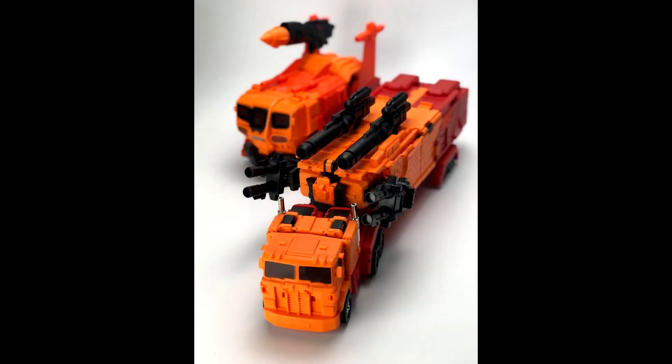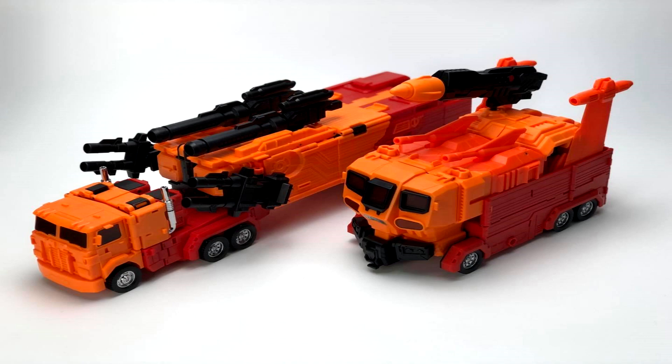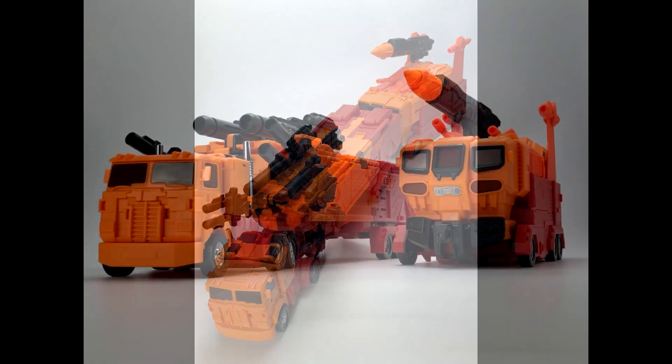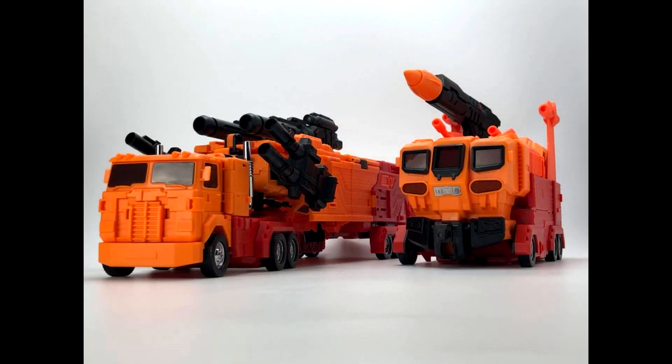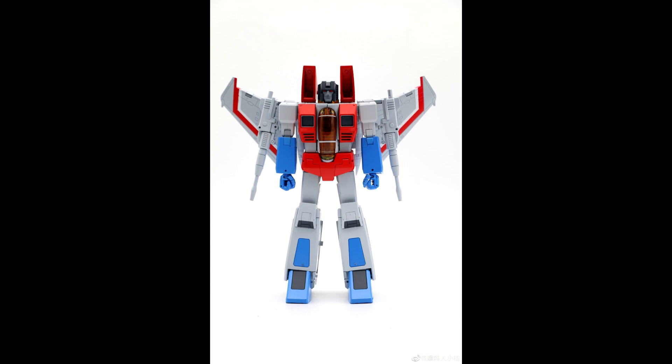Moving on, Fans Hobby MB-06D Orange Power Baser looks pretty good. This is a guard armor as well — first assembled color test shots with vehicle mode spray paint, though finishing isn't applied yet. The orange and black and red looks really good — like a sun-kissed finish. I have the original Optimus Prime version, and I think they've done about six variants so far. If you want a Fire Convoy, here you go — the Fans Hobby MB-06D Orange Power Baser with orange God armor.